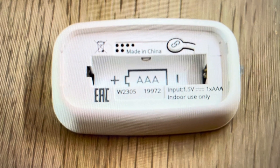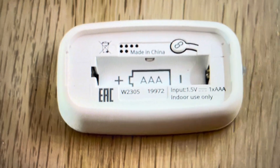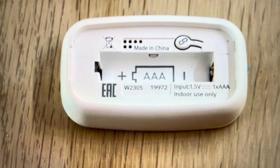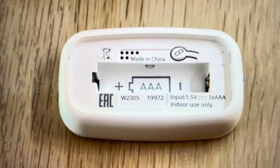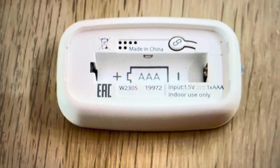Hey everybody, this is a real quick video in case you have an Ikea Rodrit smart switch hub and you need to do a hard reset on it. You might want to do this for a variety of reasons — if the Rodrit is not pairing to Bluetooth, not connecting to your devices, keeps disconnecting, or is not working or syncing, a good troubleshooting step is to just do a hard reset on it.